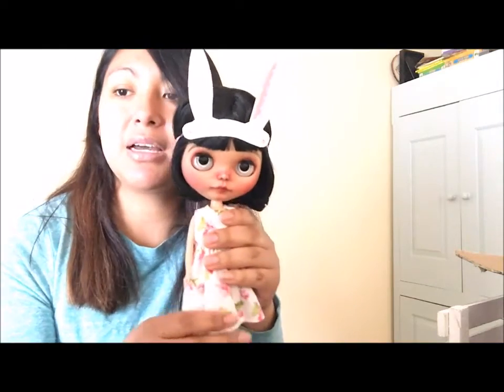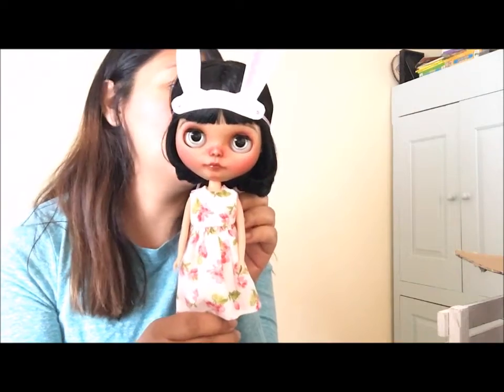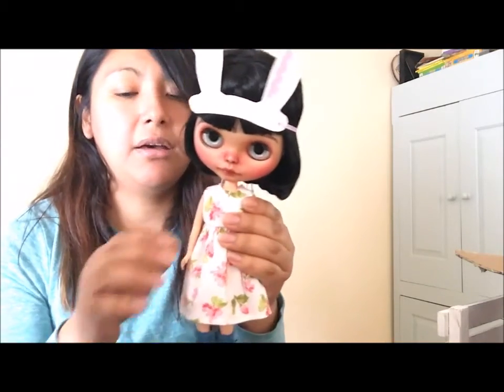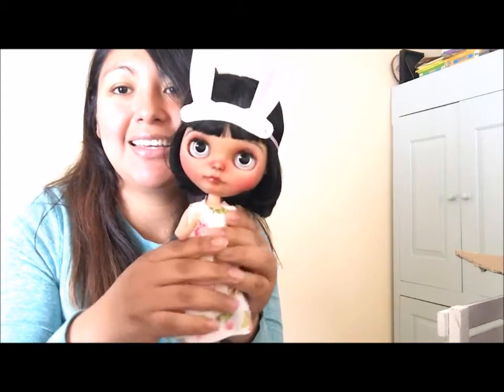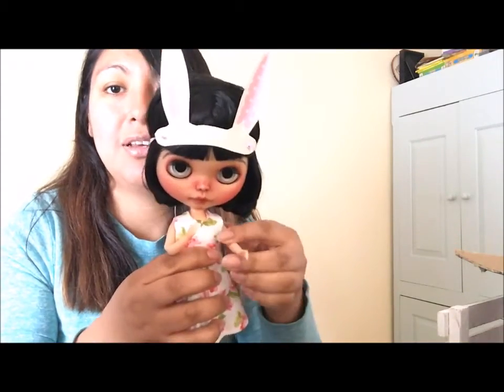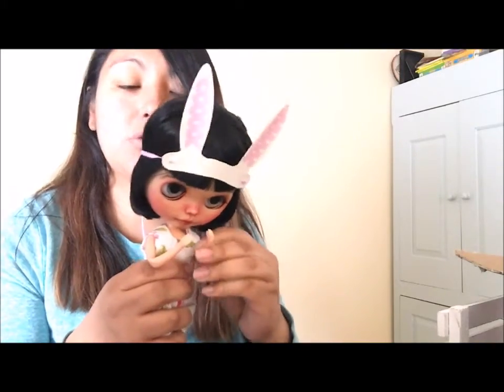She's on a Lika body, which I absolutely love. They are the same size as a Takara body, but the only difference is the arms can bend — as you can see — and it's awesome for pictures. She can hold things without dropping them.